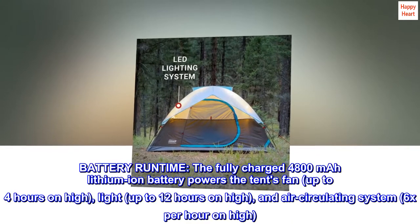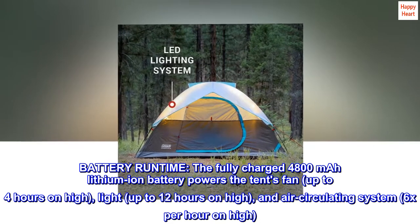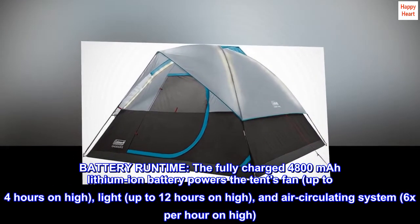Battery runtime: the fully charged 4,800 mAh lithium-ion battery powers the tent's fan up to 4 hours on high, the light up to 12 hours on high, and the air circulating system 6 times per hour on high.